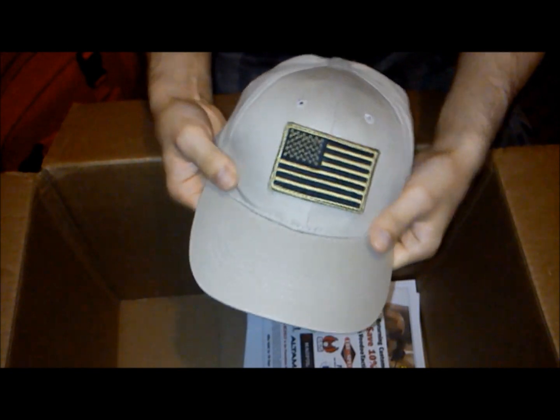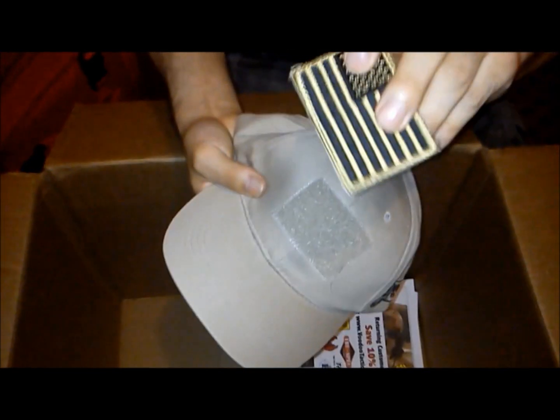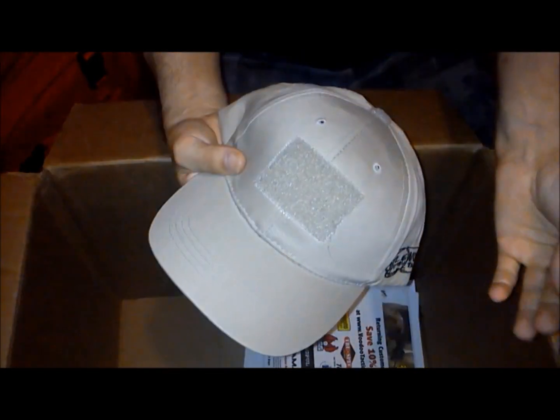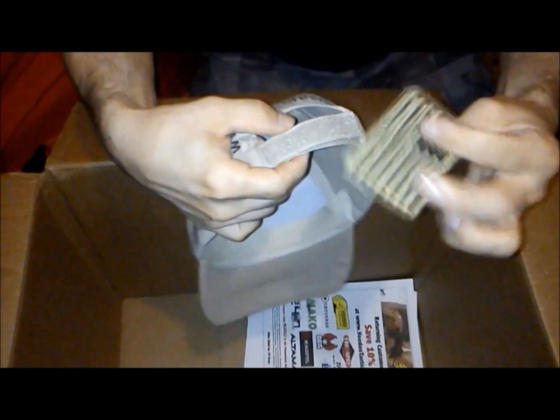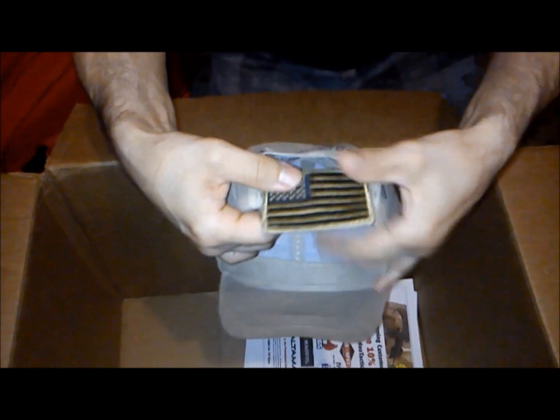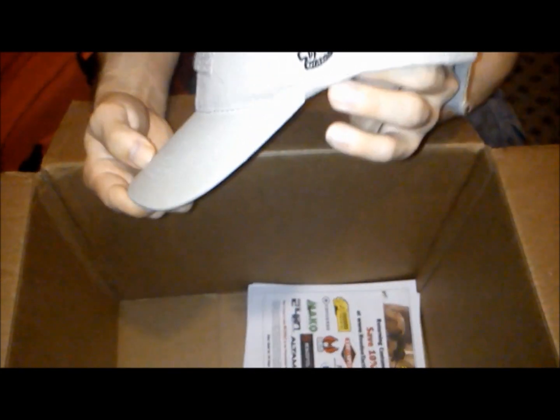The hat is great for if you're in the Middle East or a desert environment and don't want to be found. It has a Velcro American flag that can be removed, and there's also Velcro on the top part and on the back where the strap is, so you can attach your flag wherever you want. There are also their trademark logo patches. Nice little free gift — I won't complain with that.